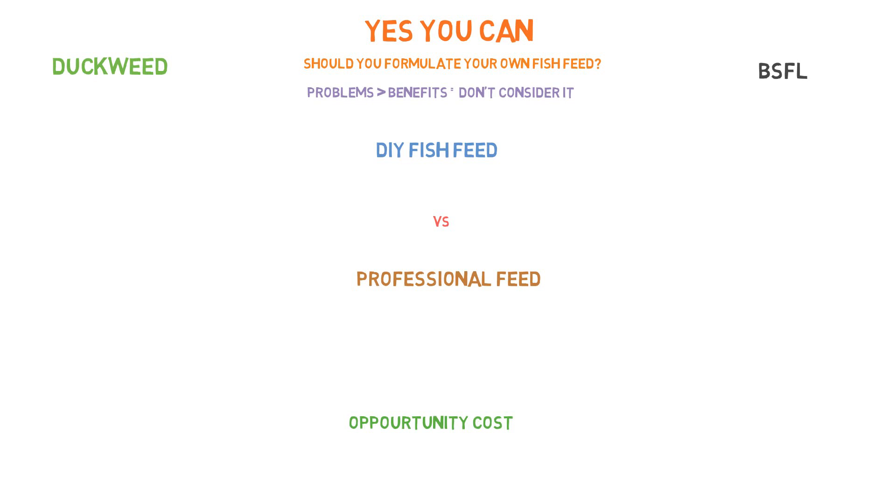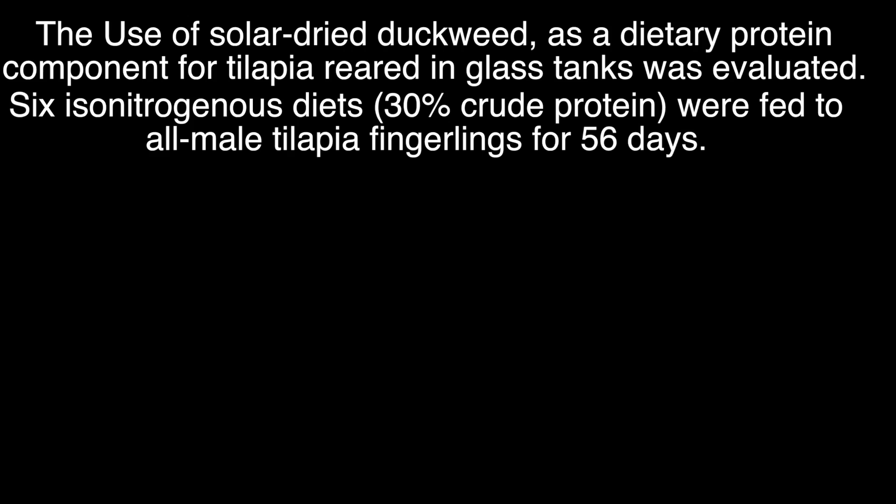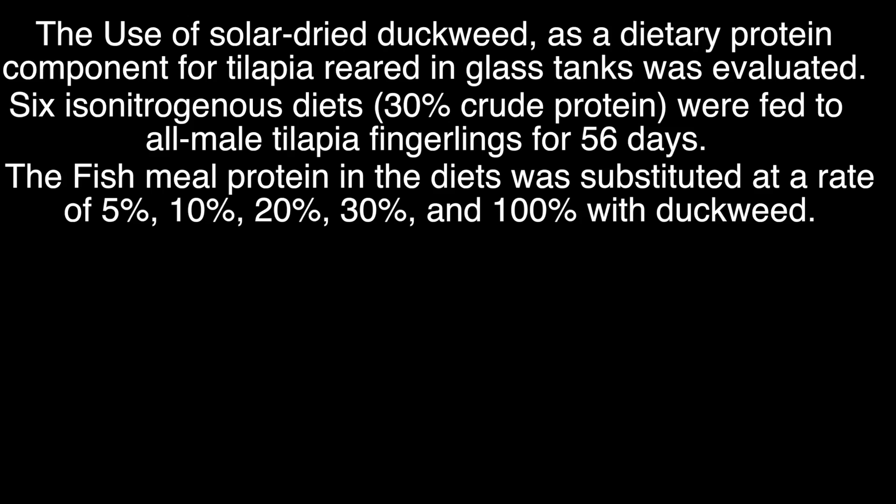Let's get into the research conducted on duckweed as it was used as a protein source — a substitute for fish meal — in a research experiment conducted using tilapia. We're going to read the abstract to get the main points of the research, and we'll leave a link in the description to the full publication where you can purchase the PDF file for around $40. The abstract goes as follows: the use of solar dried duckweed as a dietary protein component for tilapia reared in glass tanks was evaluated. Six iso-nitrogenous diets — 30% crude protein — were fed to all-male tilapia fingerlings for 56 days.